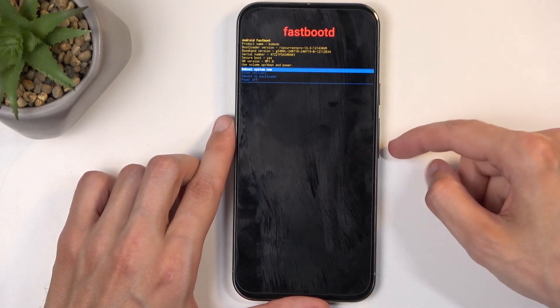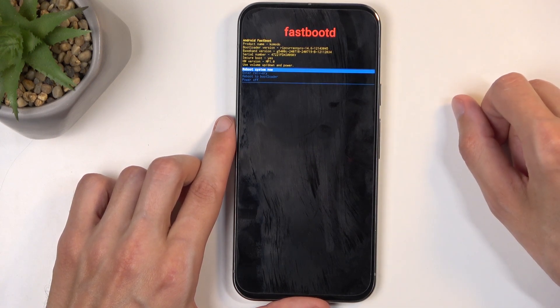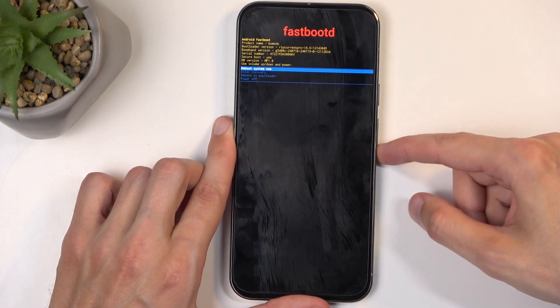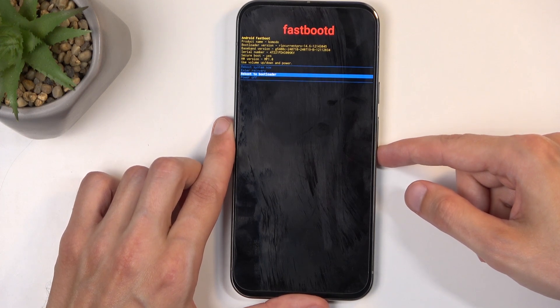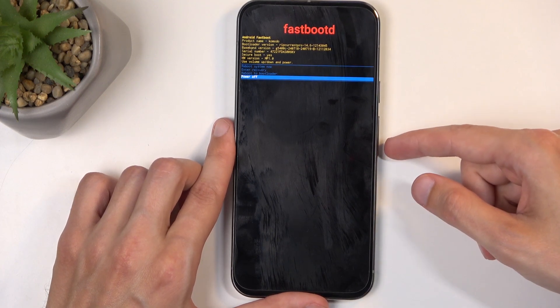And this takes us to the dedicated fastboot mode. In here, just like before, you can navigate through the options using the volume buttons, and the power button will be used to confirm whatever's selected. Going over the options: we have reboot system now, which takes us back to Android; then we have enter recovery, which will take us back to the previous page; we also have reboot to bootloader, which is the first page we booted into after turning off the device; and last is the power off option.